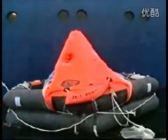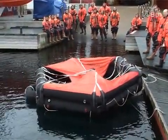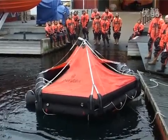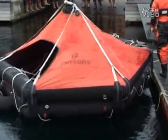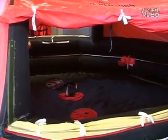Arches for supporting the canopy are also made up of inflatable tubes. They are connected directly to the upper buoyancy compartment by a non-return valve so that the canopy arches inflate and the canopy is erected automatically when the life raft inflates. The raft is fitted with at least two diametrically opposite entrances capable of being closed from inside and outside.